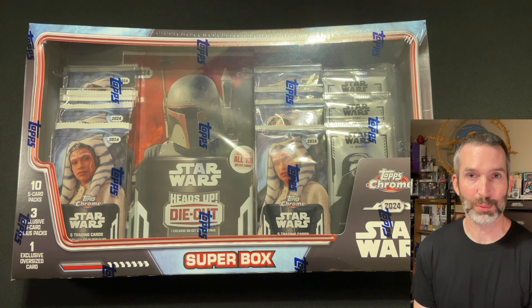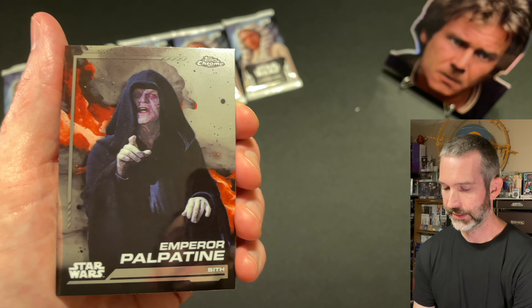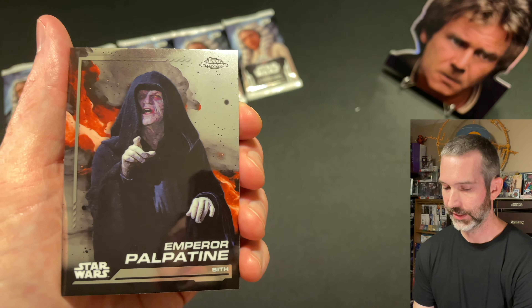Pack number 4 — looks like there are no red ray waves in these, just the refractor refractors, maybe some inserts: Haja Estri base card, R5-D4, Finn, Han Solo, and a refractor of Luke Skywalker. Pack number 5: Aunt Beru base card, Director Krennic base, Emperor Palpatine, a Galactic Gear of Anakin Skywalker — it's a cool card, nice insert — and a Jango Fett refractor.